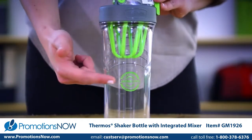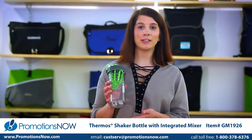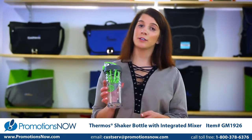There are also capacity markings integrated into the bottle. This shaker bottle is the perfect healthcare incentive gift or retail gift with purchase.